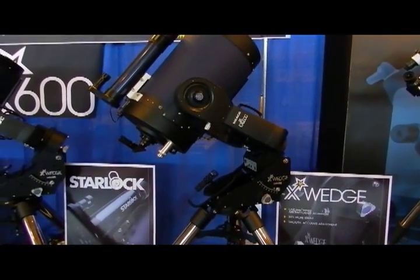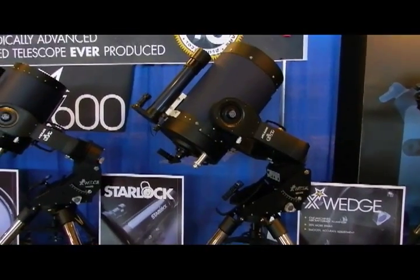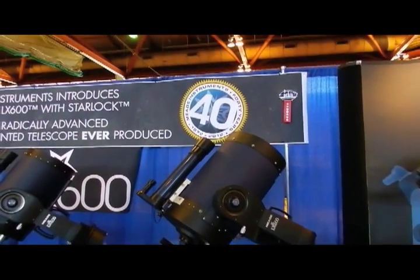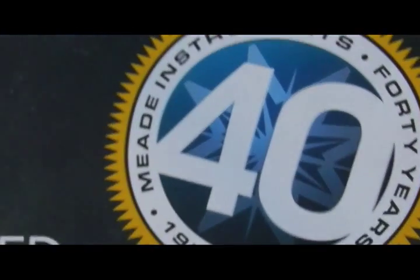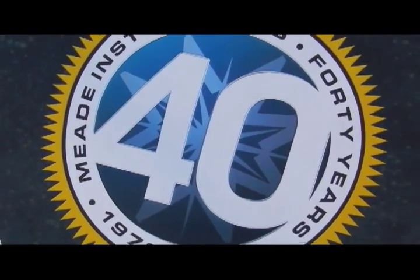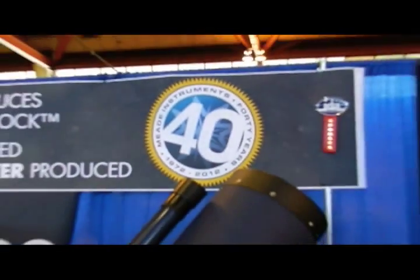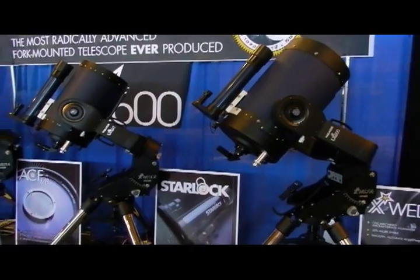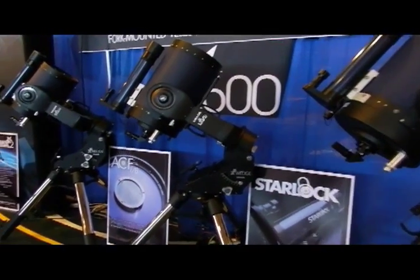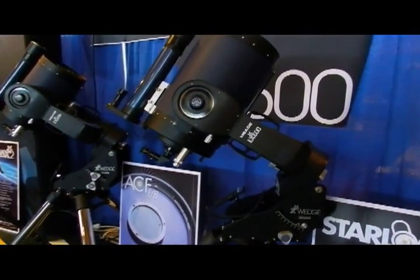Here in the middle of the booth, we have the star of the show for NEAF: the LX600, available in 10, 12, 14, and 16-inch apertures. Introduced for our 40th anniversary along with the LX80 and the LX800, revamping our entire line in celebration of 40 years in the telescope market.